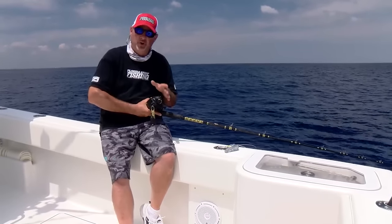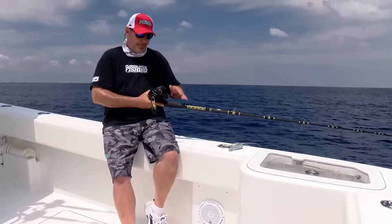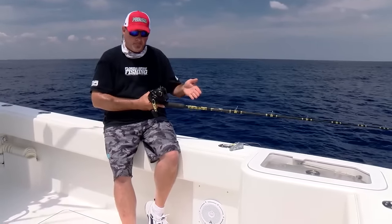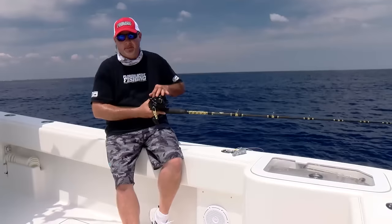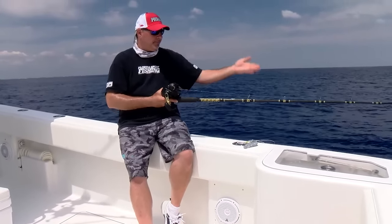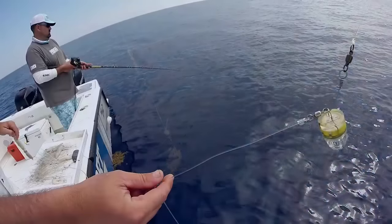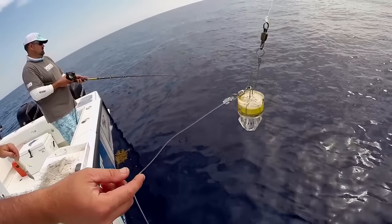In addition to that, we had the reel loaded with hundreds and hundreds of yards of 50 pound Diamond braid — really important. Above that, we've attached a 100-foot top shot of 100 pound Diamond monofilament. We've connected that top shot with an Albright knot to a Bimini twist in the braid itself. It gives us a nice streamlined presentation. From there, the end of our top shot is tied to a 150 pound ball bearing snap swivel with an improved clinch knot.